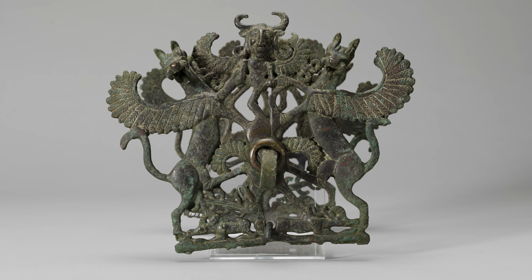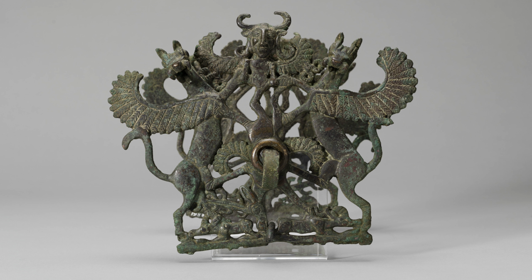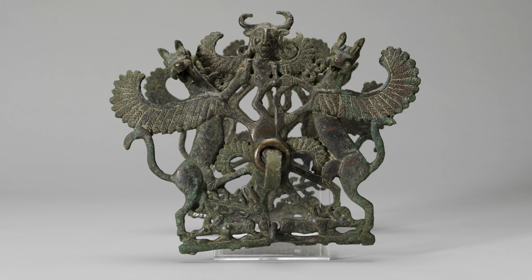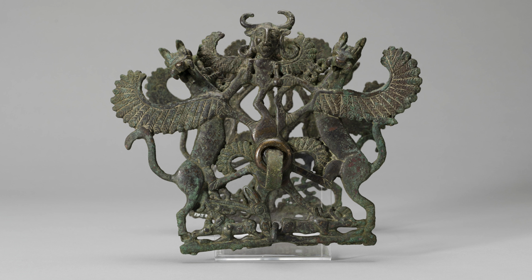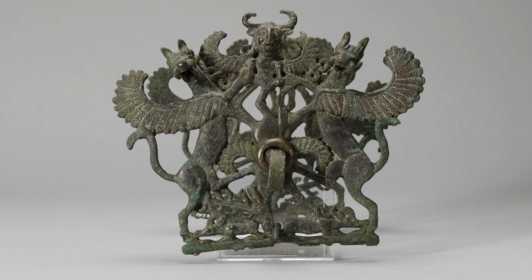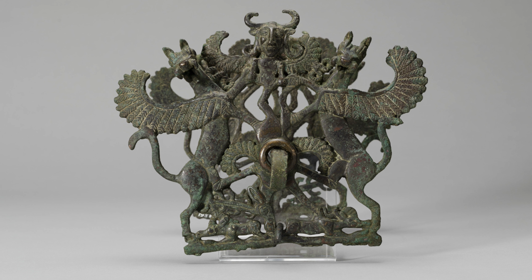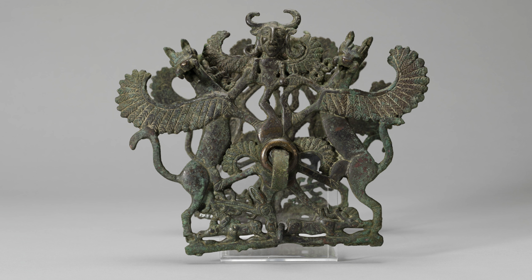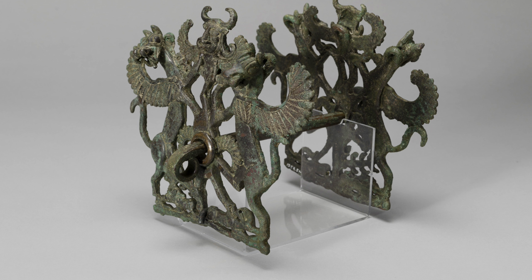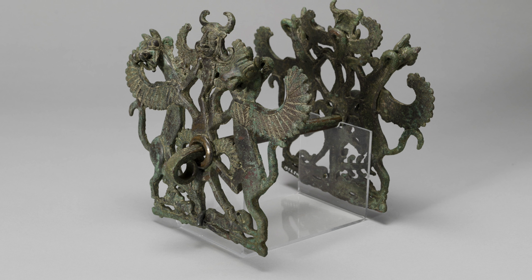Our horse bit with cheek pieces has a Master of Animals motif. The composition is very balanced and symmetrical. The Master of Animals is a motif in ancient art showing a human between two confronting animals. The Lord or Master of Animals can be male or female — in our case the Master is male. The horns represent the strength of a bull and the wings the freedom of a bird such as an eagle. The eagle flies high and has sharp eyes, while the human face represents intelligence. The animals on each side can be realistic-looking or be mystical monsters such as griffins or sphinxes. This image symbolizes human domination over nature.